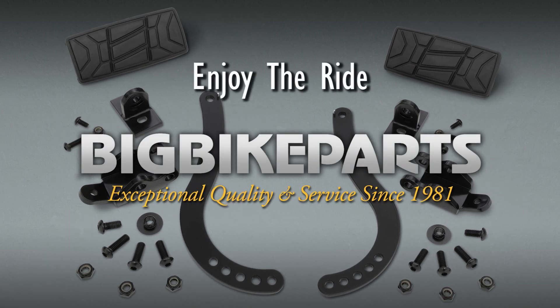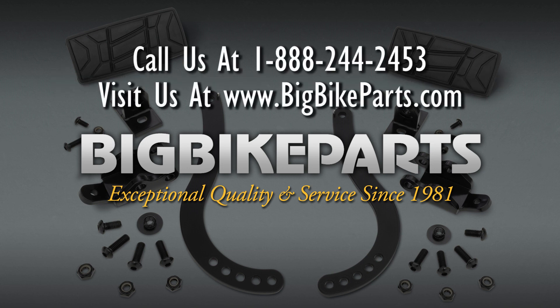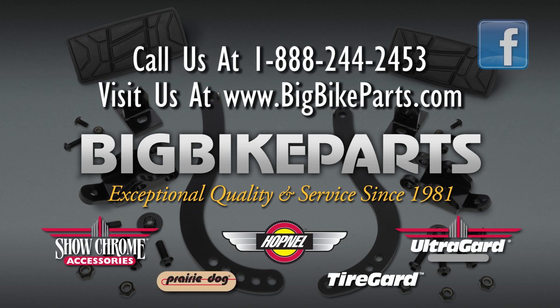If you have any further questions, please feel free to look us up online at www.bigbikeparts.com. While you're there, please check out the dealer locator section. You can also give us a phone call at 888-BIG-BITE. Thank you for watching and safe riding.